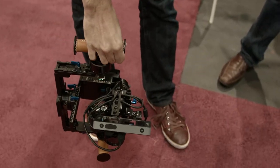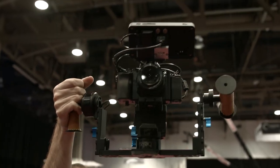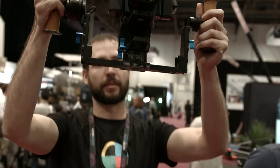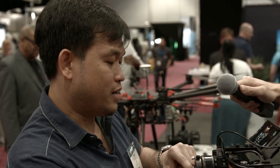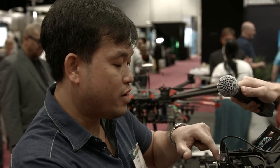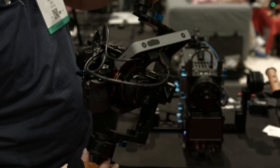How long is the battery life on these? For the Helix itself, the battery lasts about two to two-and-a-half hours. It can also feed power to the camera through the slip ring, and with the joystick you can do a full 360-degree dutch roll.